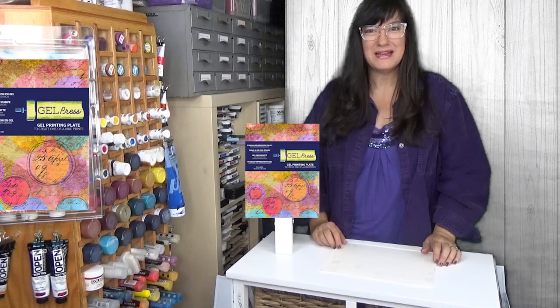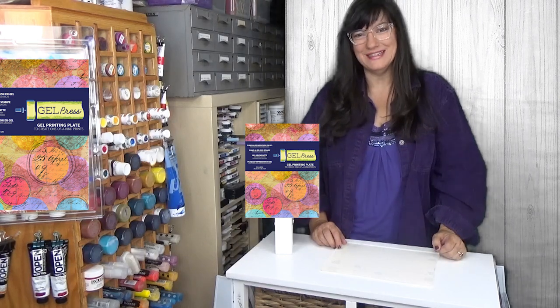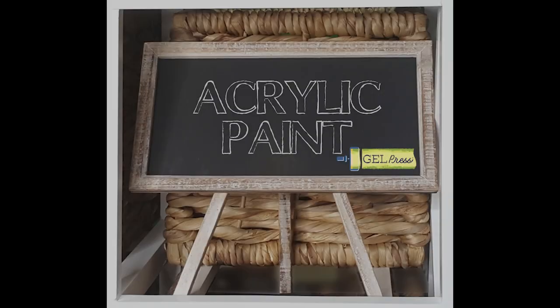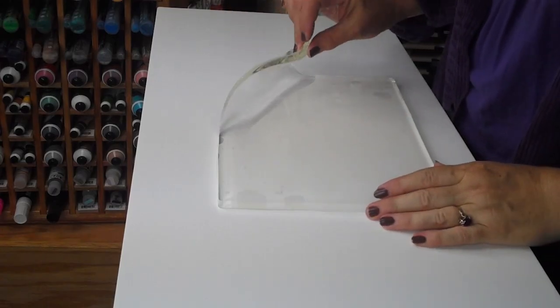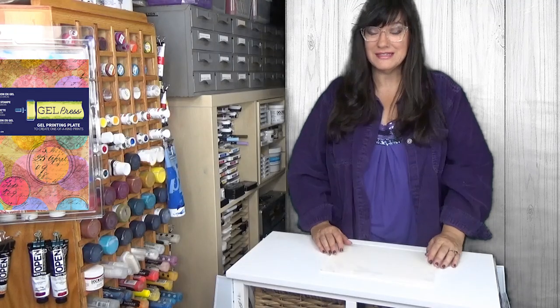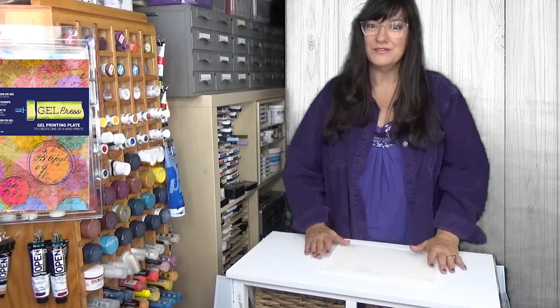Hi, my name is Sally Lynn MacDonald and I'm here to show you the Gel Press Monoprinting Plate. This versatile tool — we're using the 8x10 size today. The Gel Press Plate is a gel; it is not a rigid surface. It's engineered to release the media, to be very sensitive, and to give you beautiful prints without the use of a press.